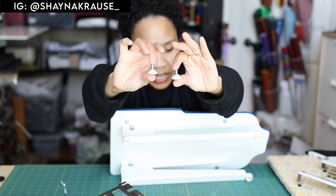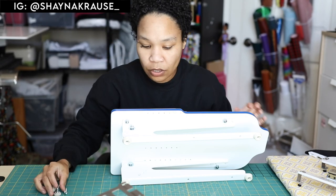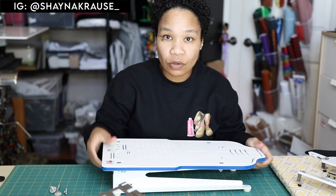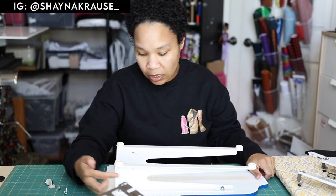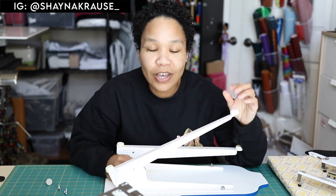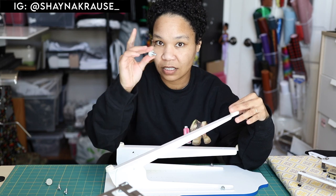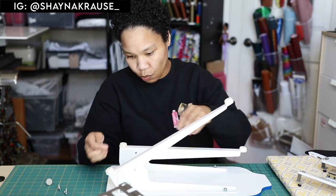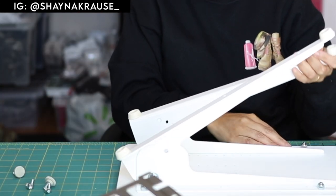It comes with these two pieces — some nice big thumb screws that you're going to use to decide what angle you want your hoop station at. When you turn your device over, you're going to see three little holes on the side, and you're going to use your thumb screws to decide. The thumb screws are what's going to help keep the legs in place. I'm going to show you the three different heights they can go.